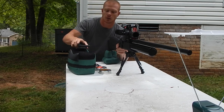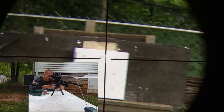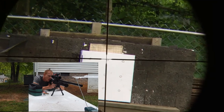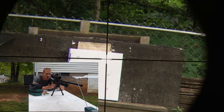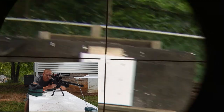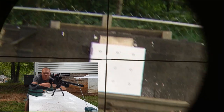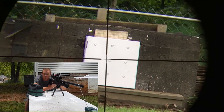Here goes the first round of Hades pellets. 946 feet per second. 958 feet per second — averaging about 950 feet per second. 911 feet per second. 907 feet per second. 908 feet per second.